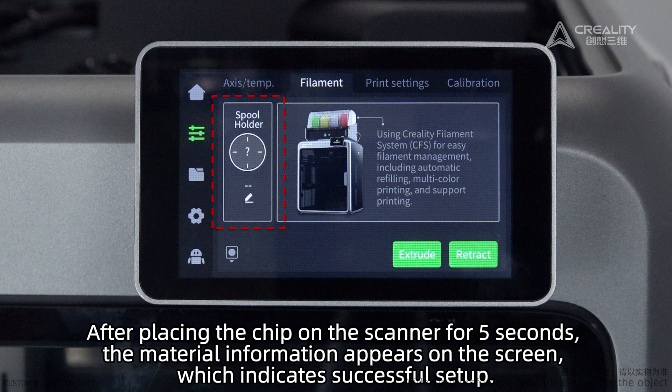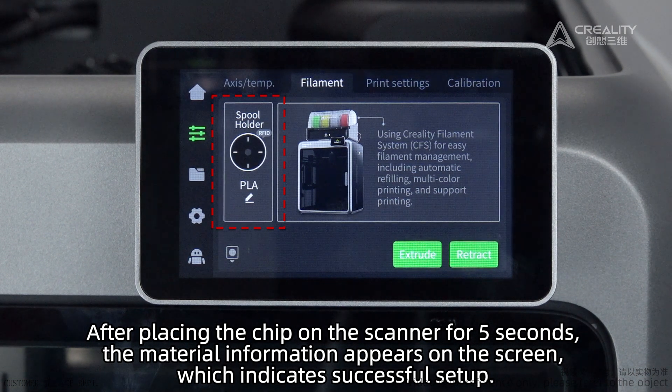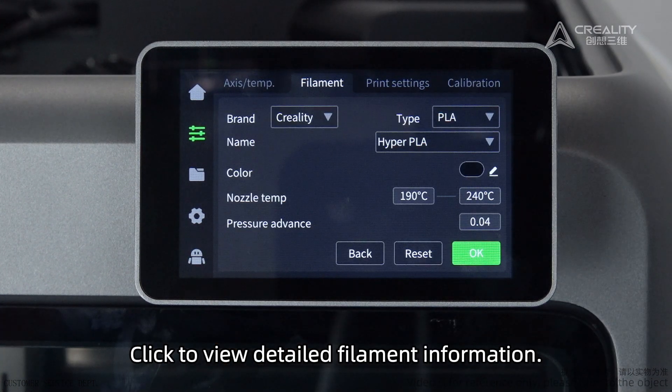After placing the chip on the scanner for 5 seconds, the material information appears on the screen, which indicates successful setup. Click to view detailed filament information.